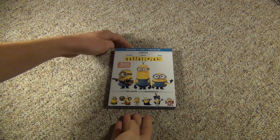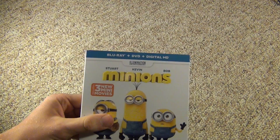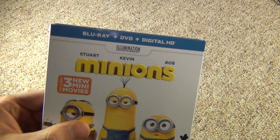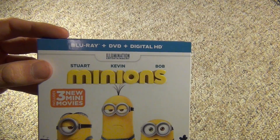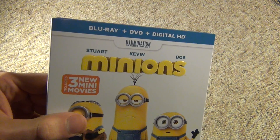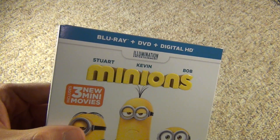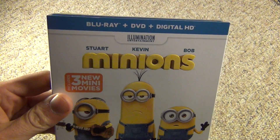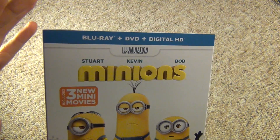Hey everyone, today I have an unboxing, and this is one that I really did not want to buy. But I went to Target one day — I think it was late January, last week of January maybe — and Target had this on sale for $10. I know this is a new release, and I've had a few comments from people requesting that I do an unboxing of this. It was so cheap I just thought, you know what, there's nothing else I want to pick up today, so I'm just going to give it a try.